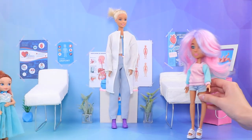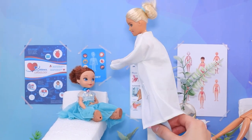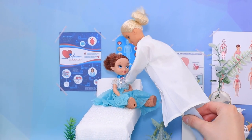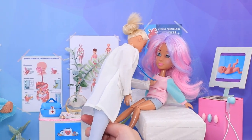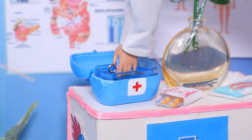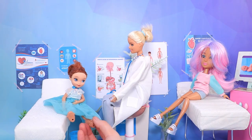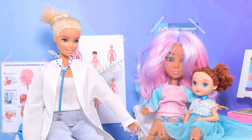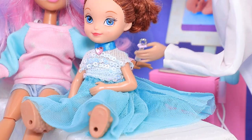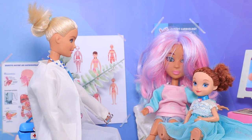A girl brought her younger sister to get a shot. I'll do a health check first. Alright — we can give you a shot! My little sister's really afraid of needles. She got scared and ran into her sister's arms. That's it — it doesn't hurt at all!